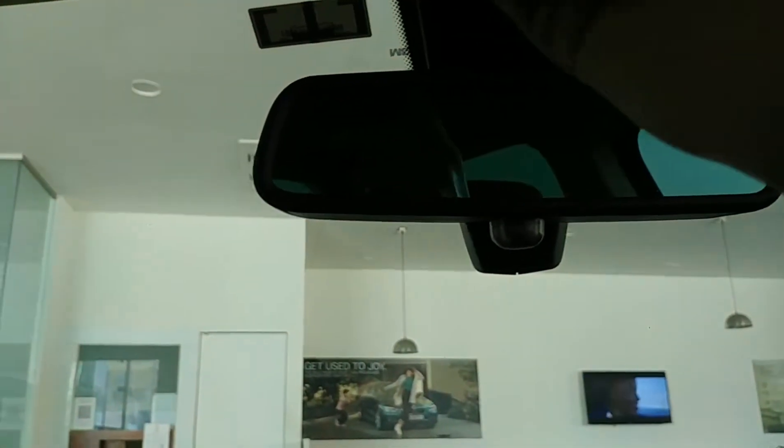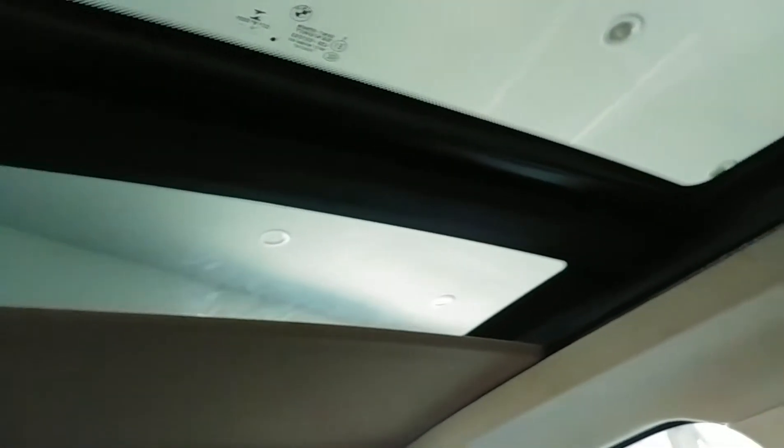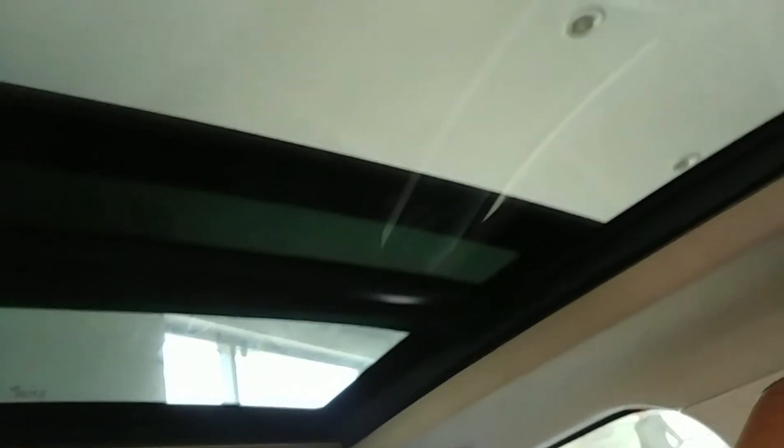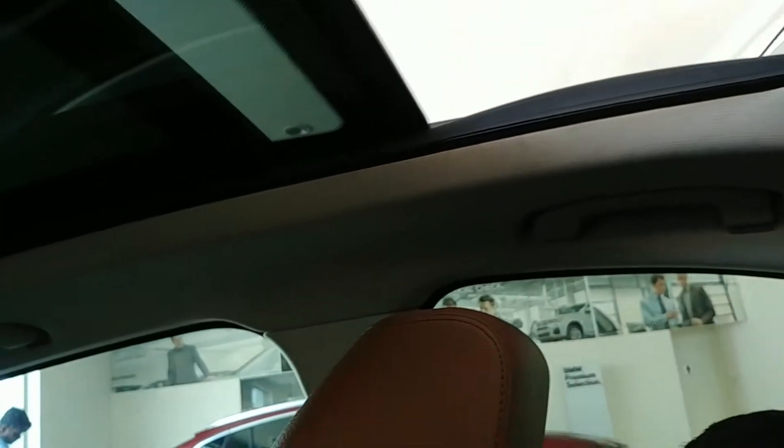It gets six airbags, ABS with EBD, ESP, and traction control. There's a large panoramic sunroof, which brings in a lot of airy feeling, so for long drives you won't feel claustrophobic.